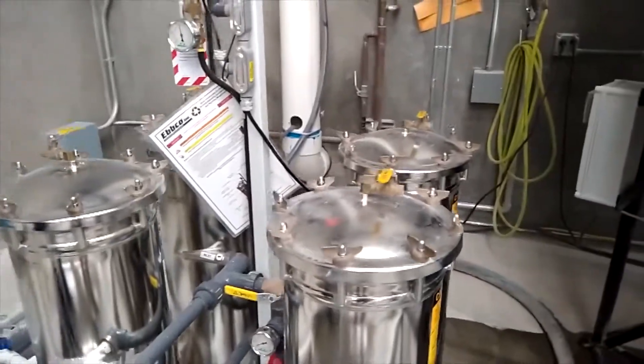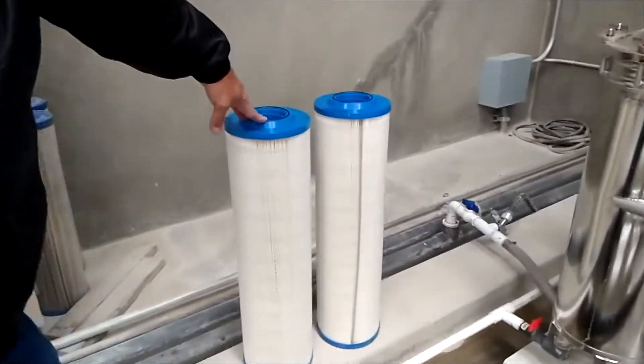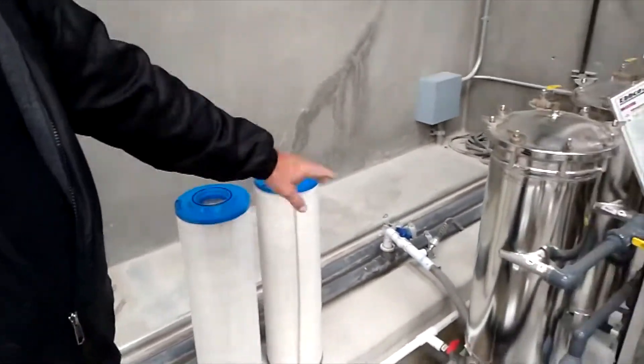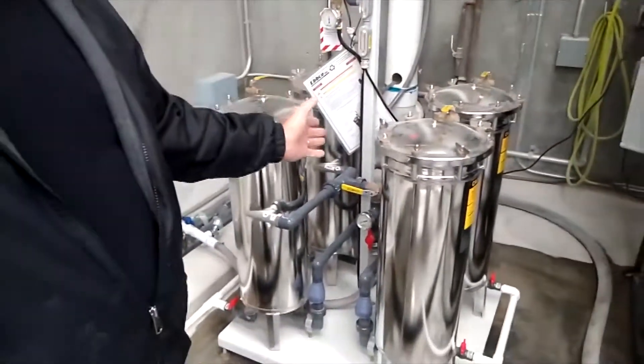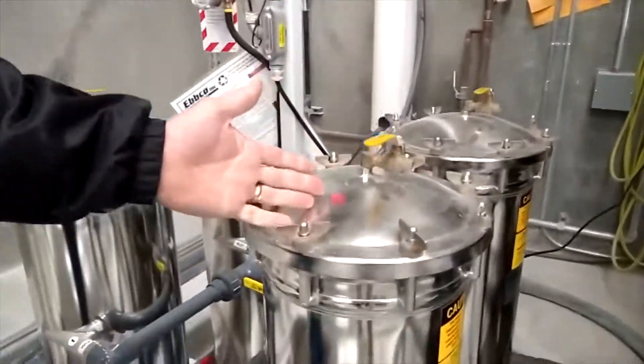These are the filters we use — kind of like a pool filter but a little nicer. You literally pull these out, pull the old ones out, put the new ones in, and you're good to go. The longest part of this process is taking these nuts off — that's it.